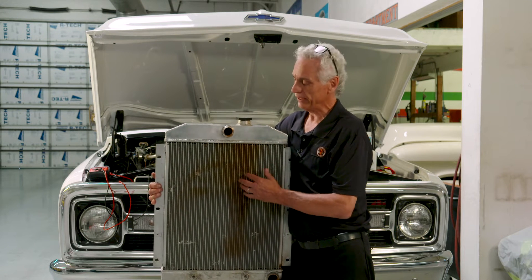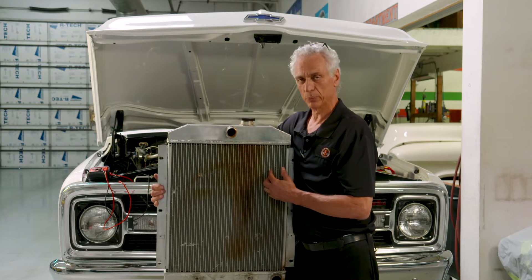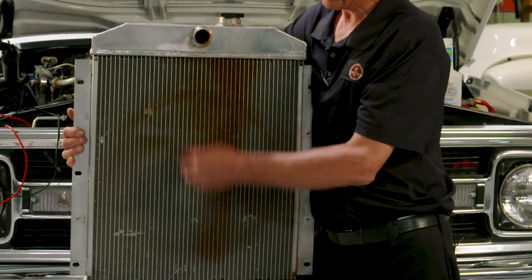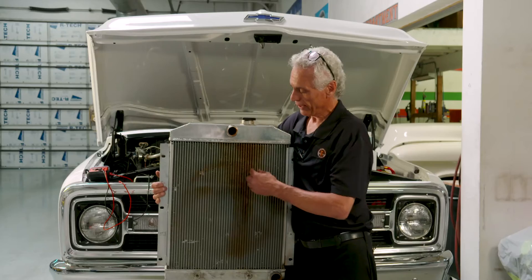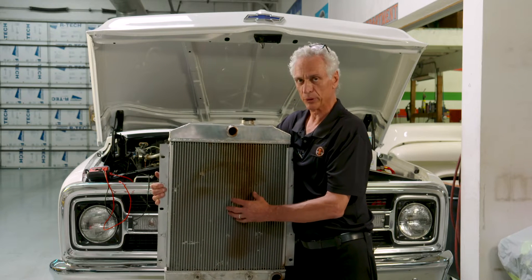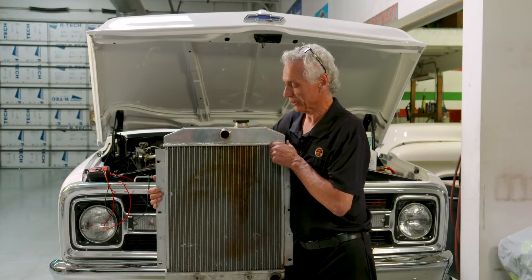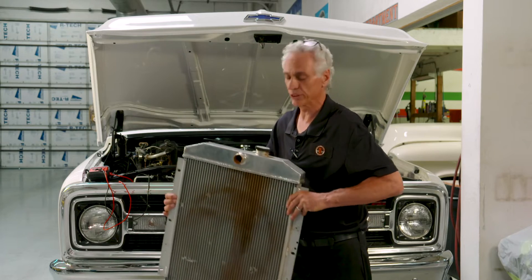And if you can see in here, this radiator had a lot of buildup. What happens with electrolysis is these tubes are where your coolant runs through and it cools through the fins, and the pressure starts popping these little fins because you have erosion. With the pressure, you end up having to replace the radiator.